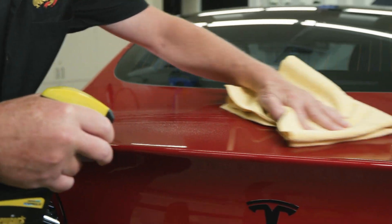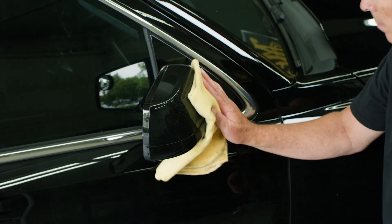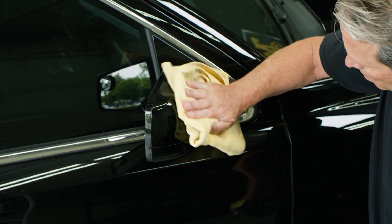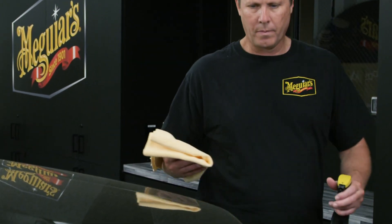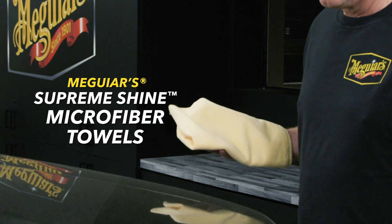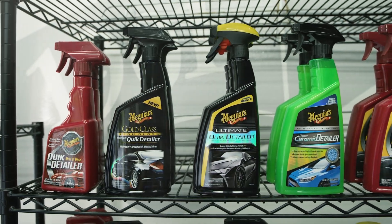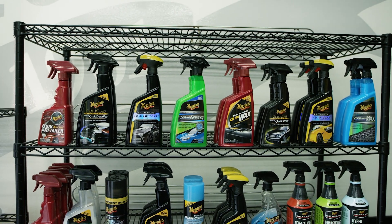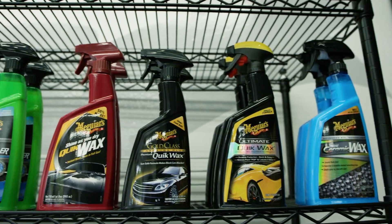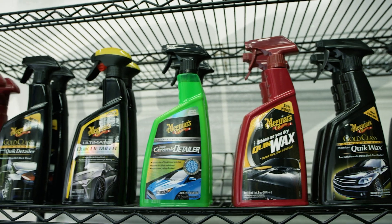They will perform their best on paint that's already in very good condition and already has a pre-existing wax or sealant. With these types of products, we always recommend using them with fresh, clean premium microfiber towels like Meguiar's Supreme Shine microfiber towels. On the surface they really look like they're intended for the same function, but they do maintain the paint in different ways. There are many different variations of quick detailers and quick waxes with slightly different nuances and characteristics depending on your wants and needs.